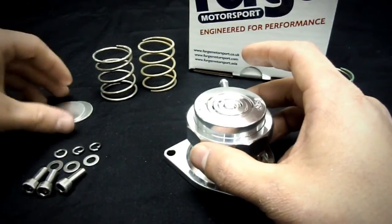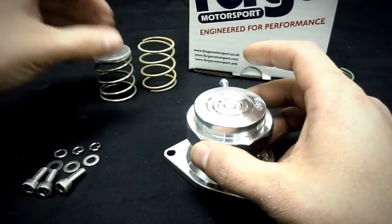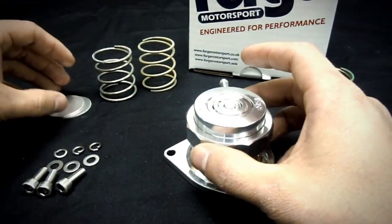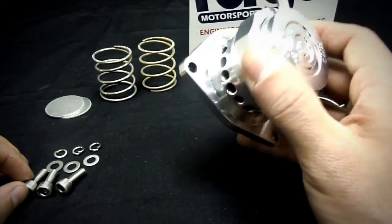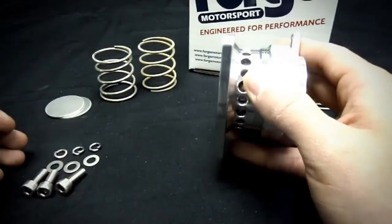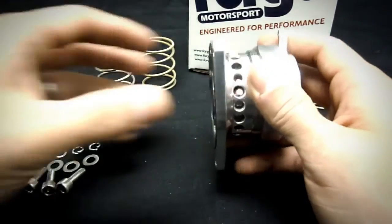If you want to do any different fine tuning, you can take the shims and stack them to preload the spring inside, giving you finer adjustments. Since this is in the factory location, they supply new bolts and hardware because the factory valve is a lot thinner than this flange and the original bolts just don't have enough thread. These new bolts have enough thread to go through and seat properly.